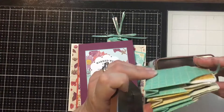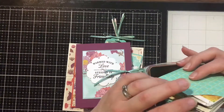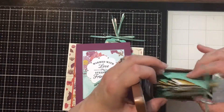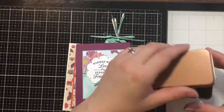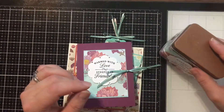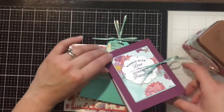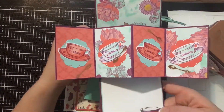This is an accordion-style fun fold that holds six tea packets, so it's a really fun little project that fits right into your tin for a complete little gift for somebody. Then another project is this pop-up project.